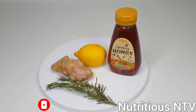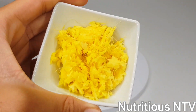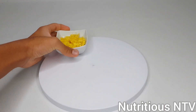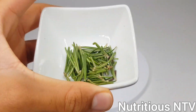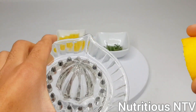Firstly, you'll wash and prep your ingredients. I've now washed and prepped my ginger, and I've taken the leaves off the rosemary. And I've got my lemon and my lemon squeezer.